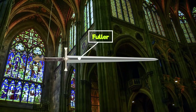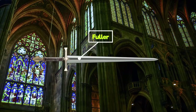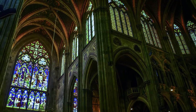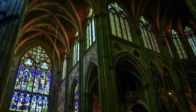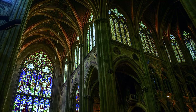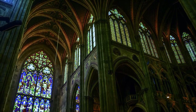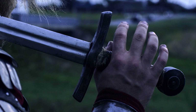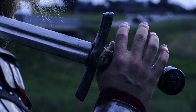Fuller. The fuller is the groove down the center of the blade, used to lighten the blade and thus making it easier to wield. Furthermore, this process saves a lot of steel, since you can forge a wider blade with less steel. The fuller is oftentimes incorrectly called a blood groove. In reality, the fuller has nothing to do with blood.